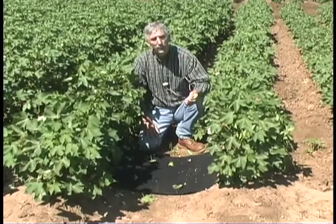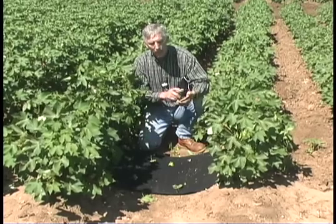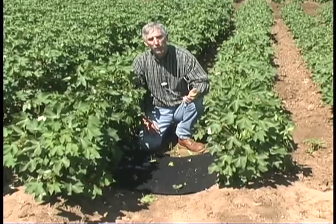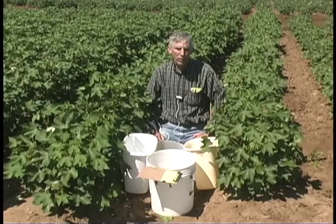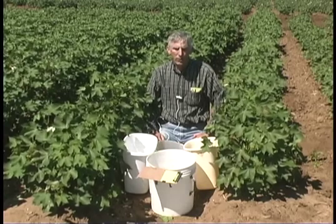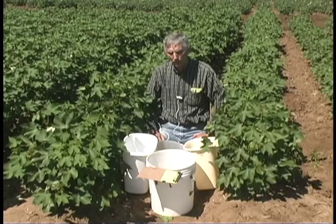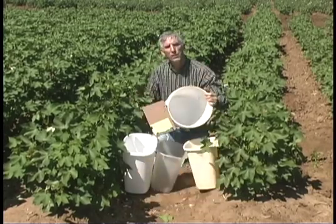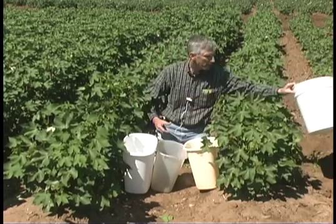Typically we like to do 10 beat sheets per site and after you get these you can summarize your total counts for your 30 row feet of sampling. Next I would like to talk to you about using beat buckets for sampling for lygus bugs and cotton flea hopper. The same bucket that was used for beneficials can also be used for sampling for your plant bugs later in the season.